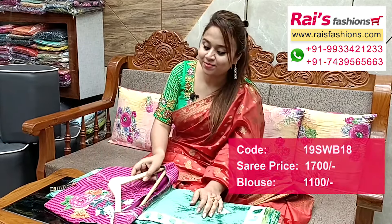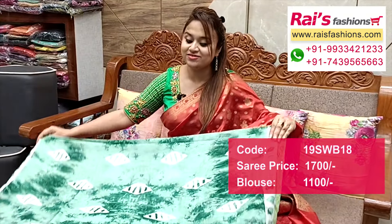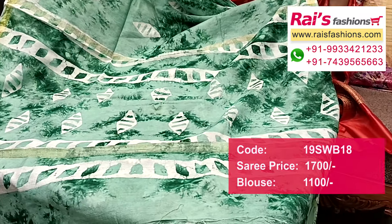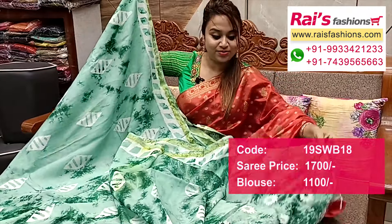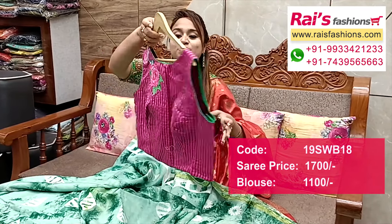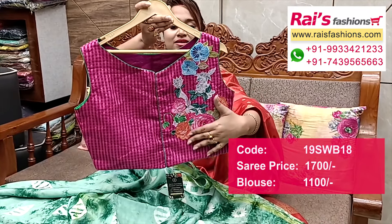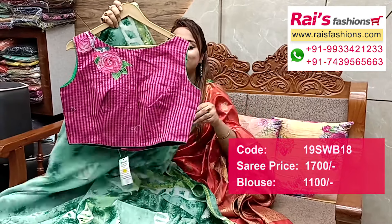Very beautiful one — bright color combinations, chanderi cotton material, half inch highlighted golden shari border, all over bright batik printed one, sipuri batik printed, very beautiful and smart bright look. Pallu portions highlighted printed pallu, very soft material, best for daily wear. Chanderi cotton material, half inch golden shari border, all over sipuri batik printed. Running blouse piece. Designer blouse — chanderi material, inside have cotton lining, lace, contrast color piping on neck portions. Back portions back open with beautiful applique embroidery hand embroidery applique design work. Front portions also same applique embroidery design work, very beautiful and smart looks. Full set.